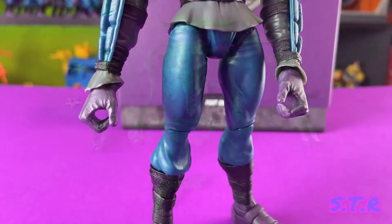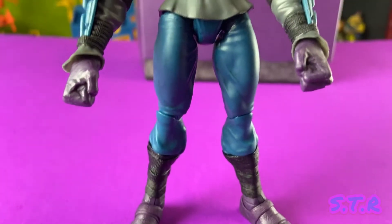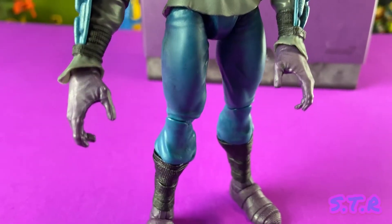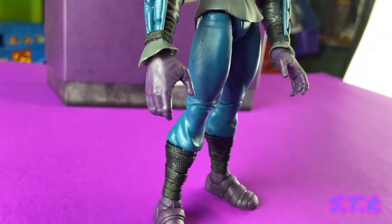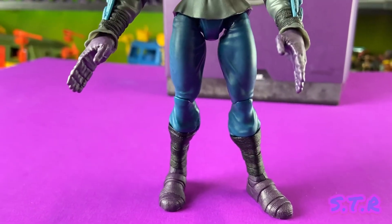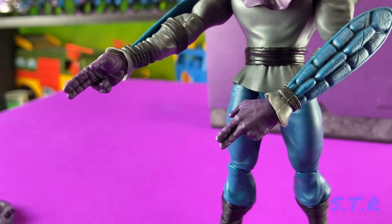Now for the hands — let's go ahead and show them all. We've got a pistol grip, a closed fist, some Jedi-looking hands, karate-chopping hands, and last we've got the two-finger pointing hands.